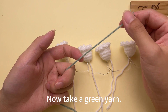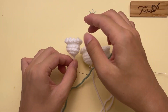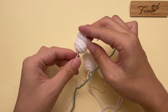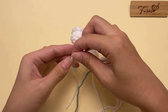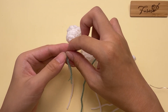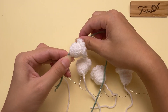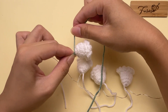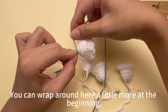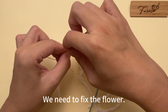Fold the ring. Now take a green yarn — we need to wrap this around for a while. Pull the yarn tail as hard as you can. Then let's wrap the yarn. The white yarn should be wrapped inside; you can wrap around here a little more at the beginning. We need to fix the flower.